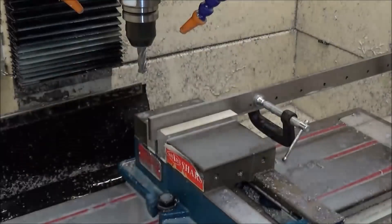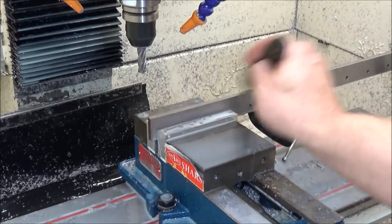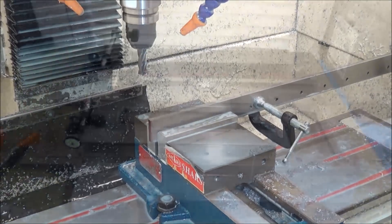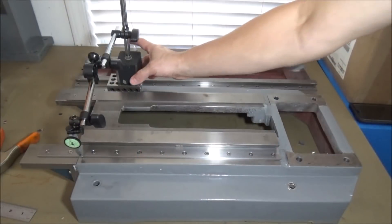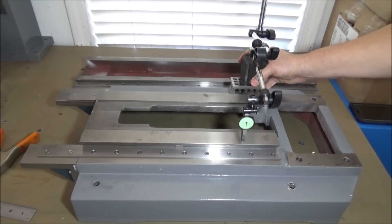The last little bit — I had about three inches there I had to trim up — so that was the best way I can see to do it. We got it all trimmed up. I'll get it out, clean it up, and see if it's going to work. I'm pretty happy with the tolerances that we got on the datums.